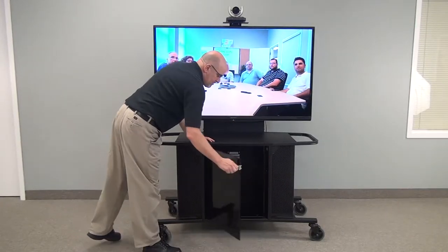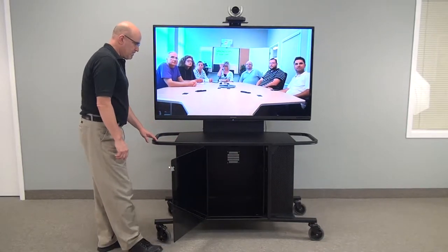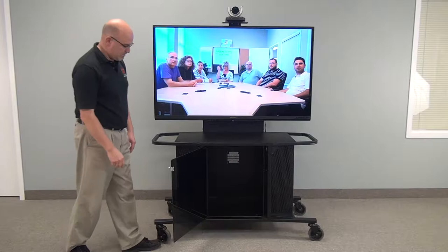The whole unit is made of steel, except for the plexiglass door. The plexiglass door is dark, but it will pass infrared signals.